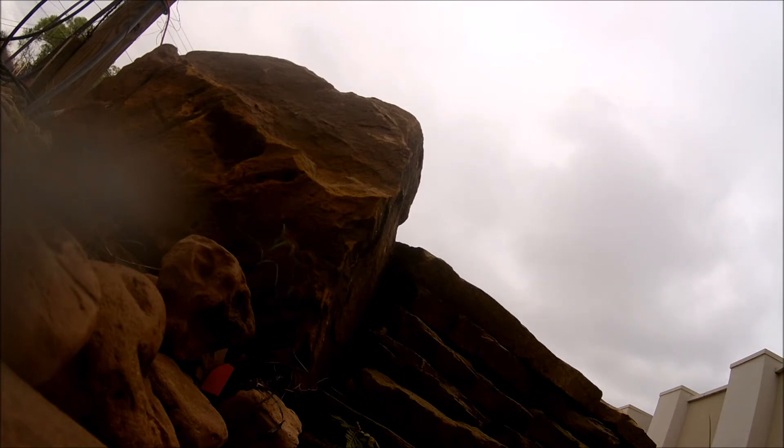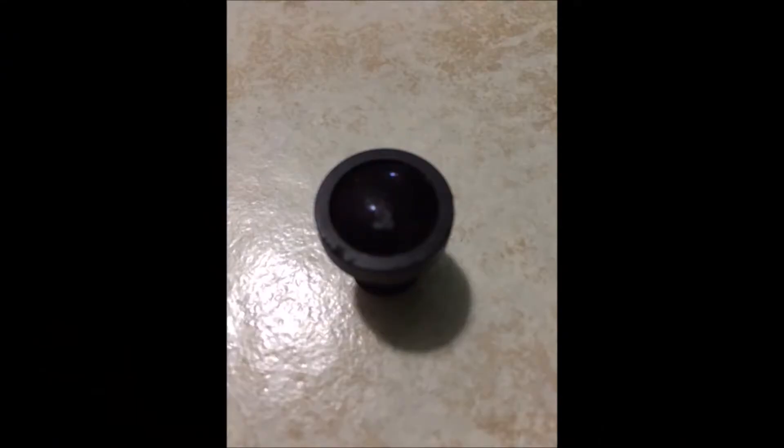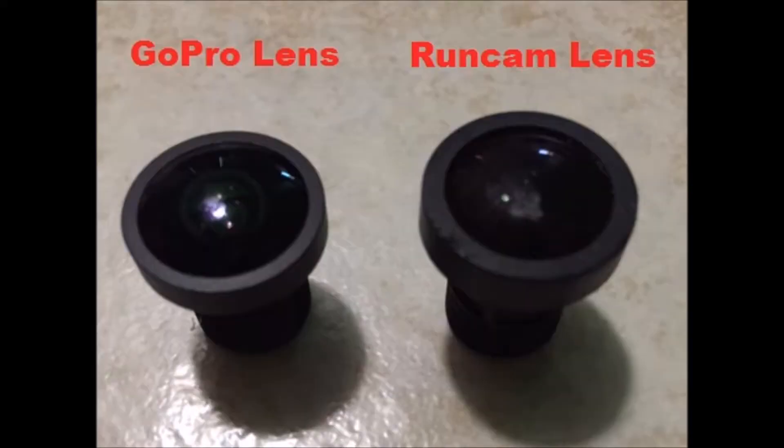As you can see in this video, my lens was scratched in the upper left corner. After doing a little research, I found that the GoPro Hero 2 and 3 lens is interchangeable and it also offers a slightly wider field of view. It's on sale on Amazon Prime for a whopping $13.